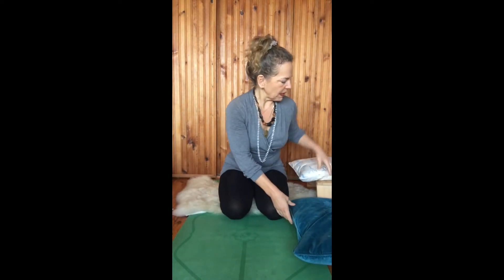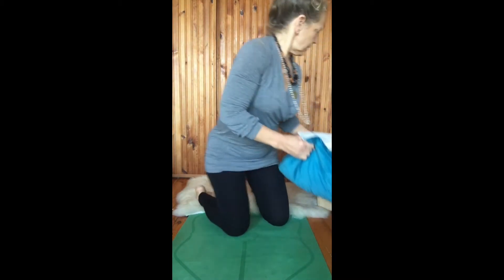Once we've found our seat, or seal if you wish, in the body, we can find a seal in the hands additionally. This can either be by placing one hand — the right hand into the left, or the left into the right — with thumbs together. So you could sit like this.